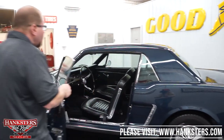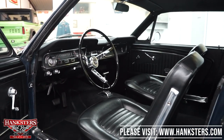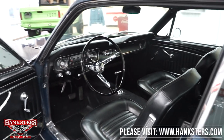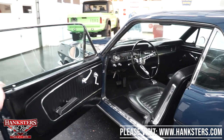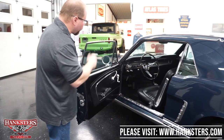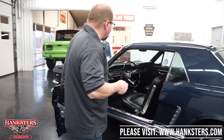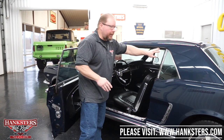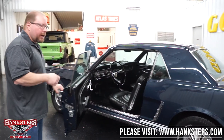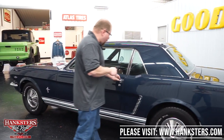Opening the door, you can see we've got an all-black vinyl interior with front bucket seats and a rear bench, plus front seat belts. There's a factory dash with factory instrumentation — speedometer, fuel gauge, and temperature gauge. Got an AM radio and factory heater controls. Carpeting and the dash pad are in great shape. All seals and rubber around the windows and quarter window are in really good condition — nice and soft, not dry, so they're going to seal up really well.